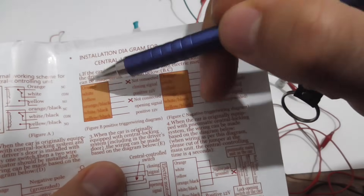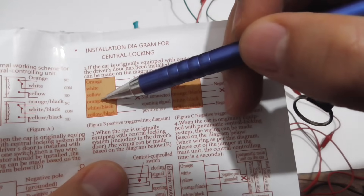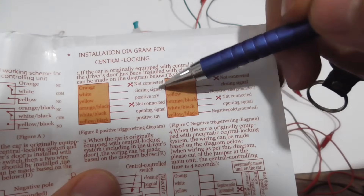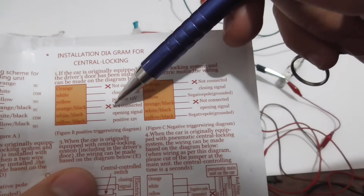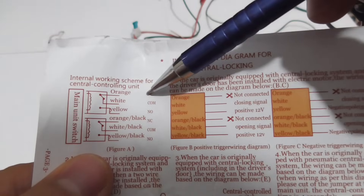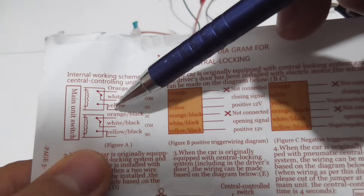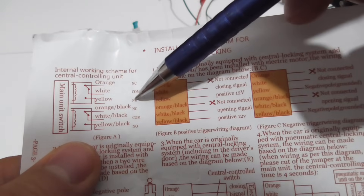Those are here: orange, white, yellow on the top three, and orange, white, yellow on the bottom three. The top three are for the closing signal, and the bottom three are for the opening signal. Here we can see that the first two — orange and white — are normally closed. The second two — white and yellow — white is common, and the yellow is normally open, as you can see it is not touching the white.